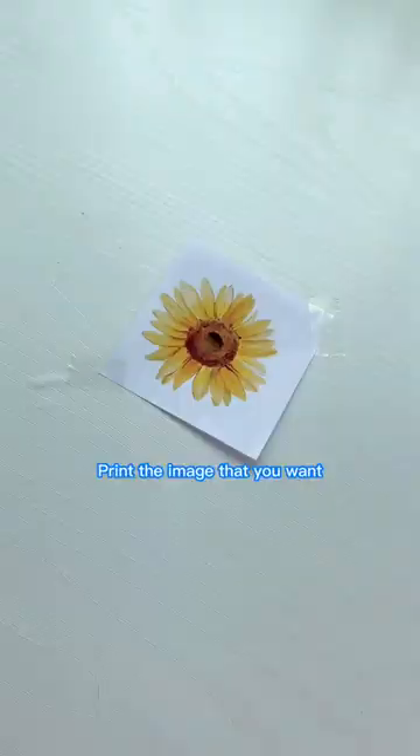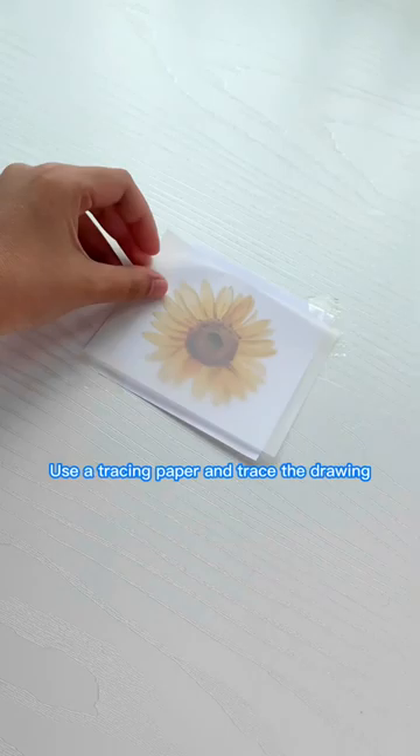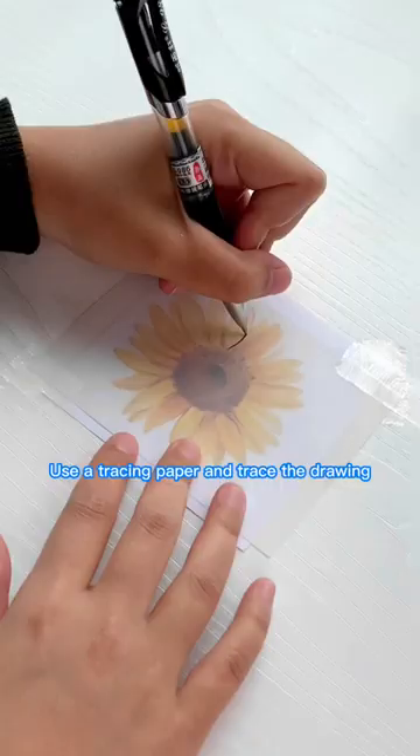Print the image that you want. Use a tracing paper and trace the drawing.